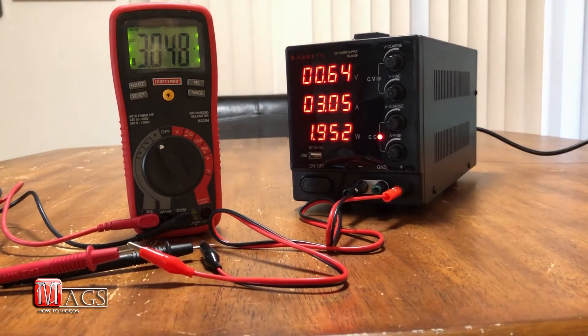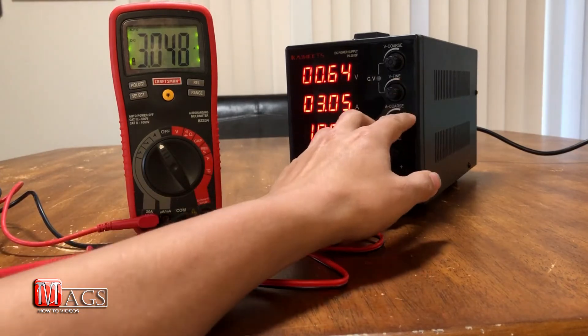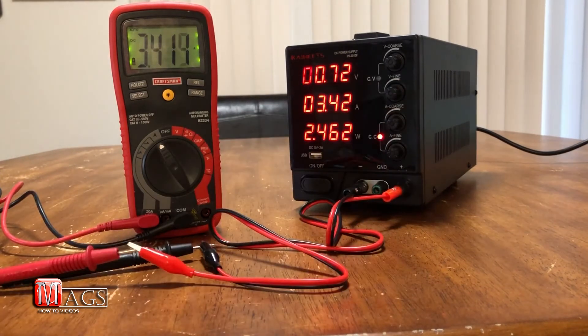Here we are performing an amp test with the Craftsman 82334 multimeter. You can see it reads 3.048 and on the actual power supply 3.05 — it's probably just rounding up because it does not have that extra digit displayed on screen. So the amps are pretty spot on with their measurement.